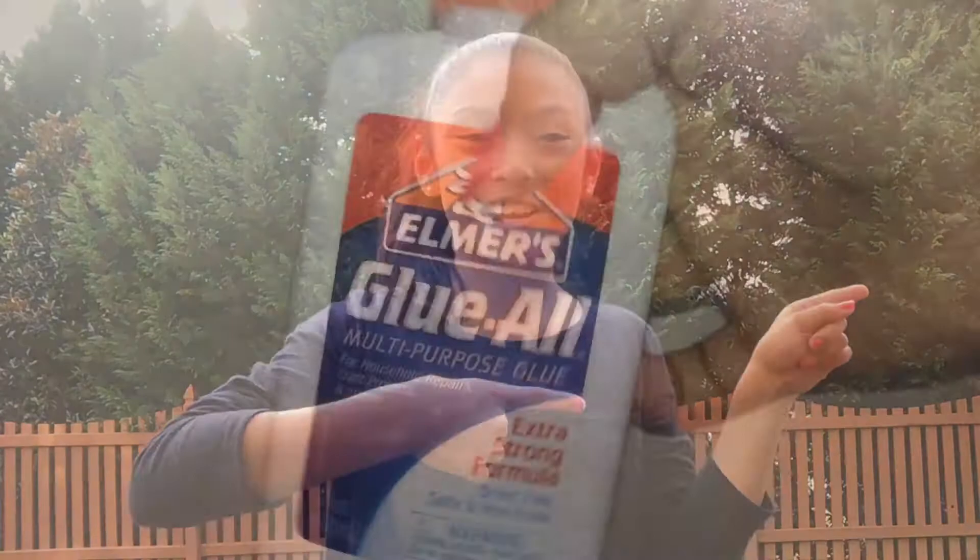Hey guys, today I'm going to be showing you how you can make your very own DIY Milky Slime. Milky Slime is basically a type of slime that is just super stretchy, just awesome, and it's super easy to make. You probably already have all these materials at home. So without further ado, let's get started.